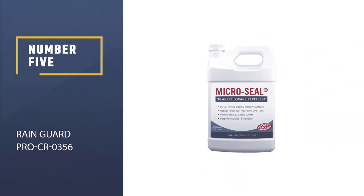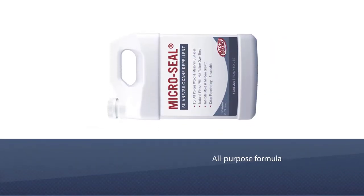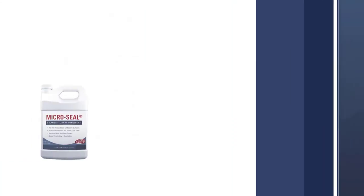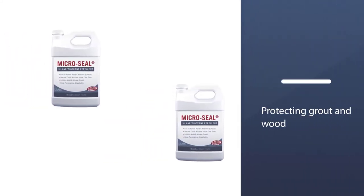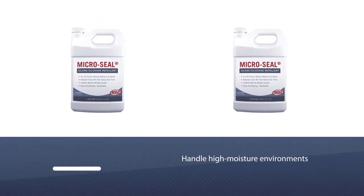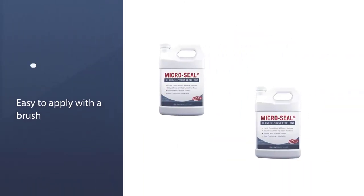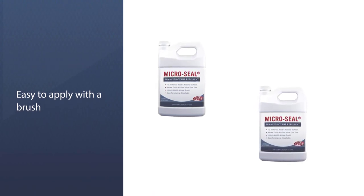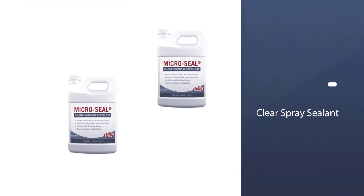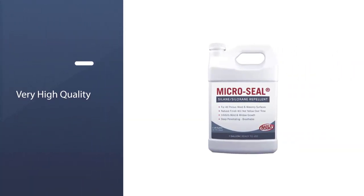Number five: Reingard Pro CR-0356. From Reingard Water Sealers, this all-purpose formula works on porous masonry, concrete, and brick, while also protecting grout and wood. It works well both indoors and outdoors and can handle high moisture environments. It's easy to apply with a brush, roller, or sprayer, though the surface must be clean and free from debris before application. The sealer is water-based, low-odor, and an environmentally friendly choice, especially if children are present. The product dries to a matte finish and, depending on paver material, can cover up to 1,500 square feet per 5-gallon pail.